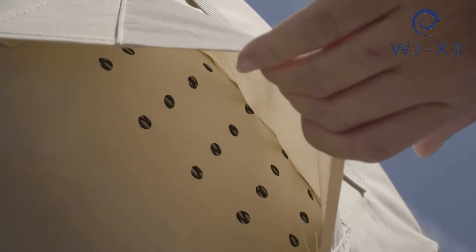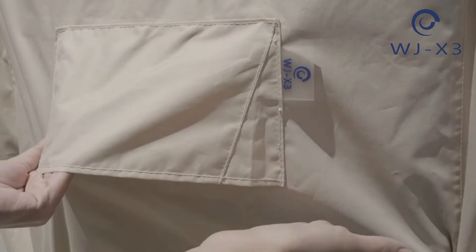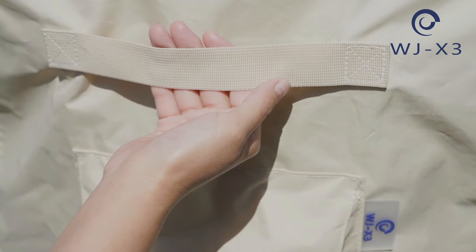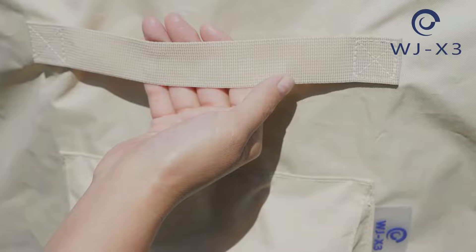The cover has not only one but two air vents on each side to keep the furniture dry and mildew-free. The two handles on each side provide an easy way to attach or remove the cover.